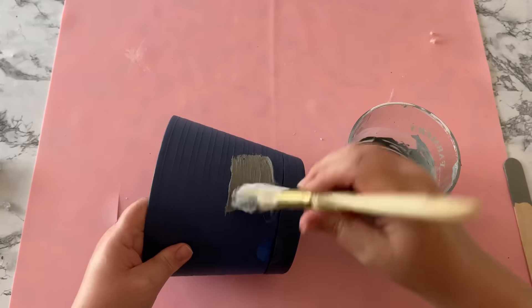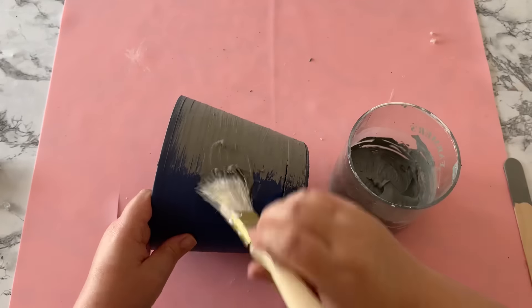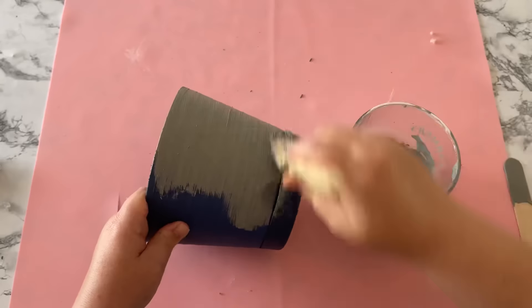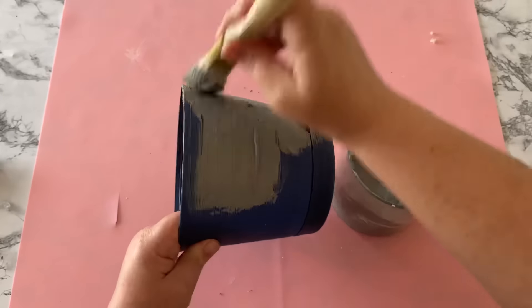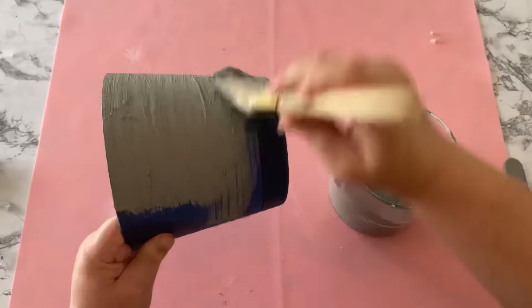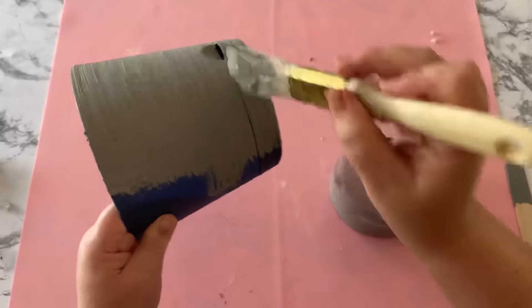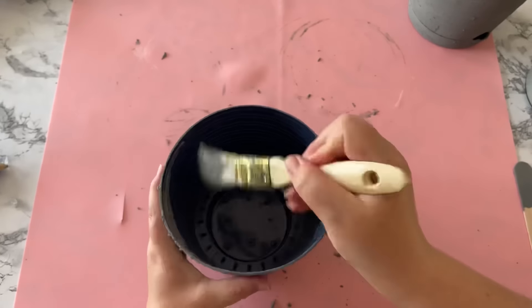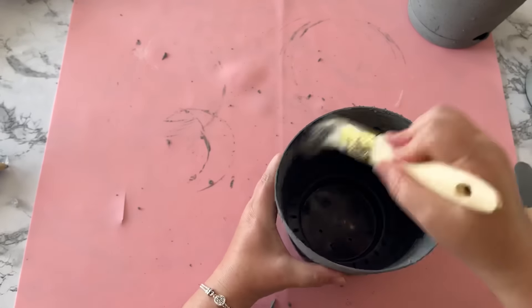I had two planters I was making so I did enough paint to do two pots — it was the perfect amount. I'd say maybe a quarter of a bottle of the gray paint went in. I did paint just the first couple inches down on the inside of my pots as well.